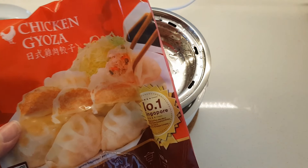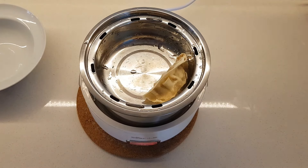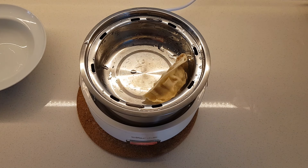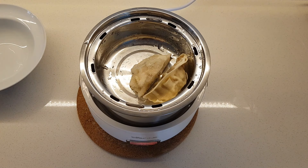I have some gyoza in the fridge. Actually I'm just trying to clear out my freezer because there are so many things that I have bought and have not eaten for a very long time. I just want to clear them out so that I can buy new stuff.